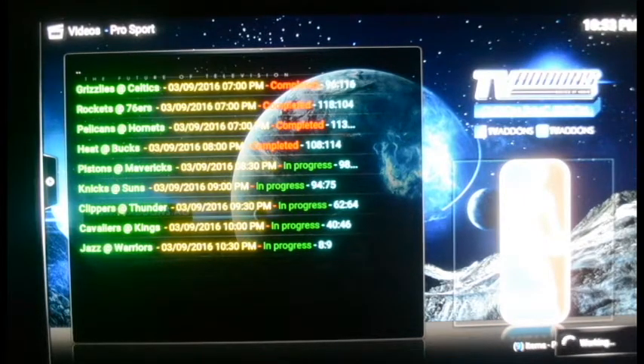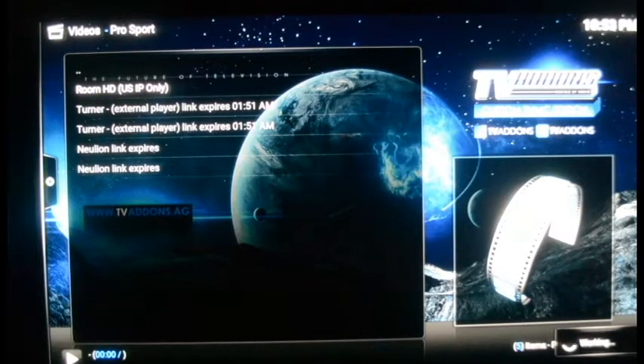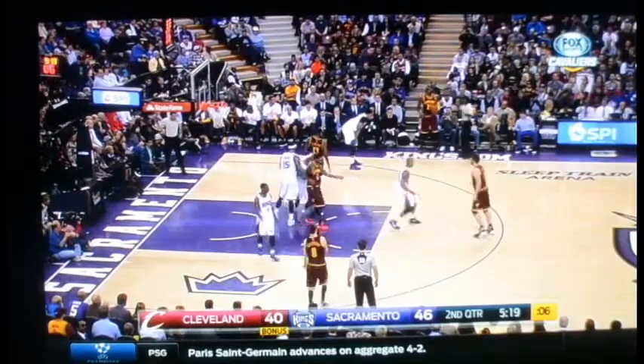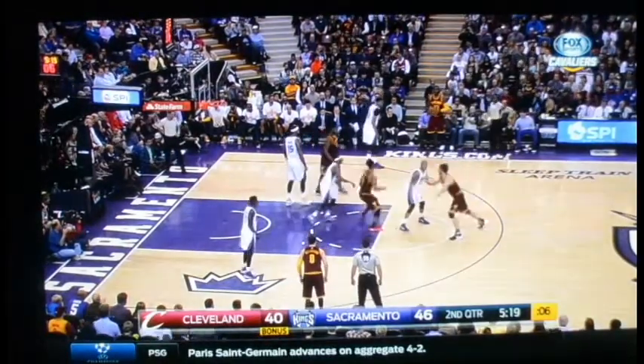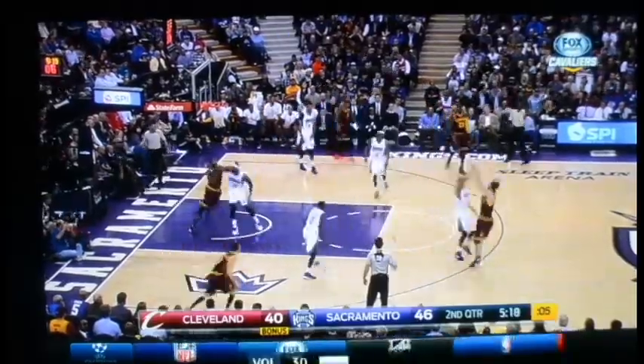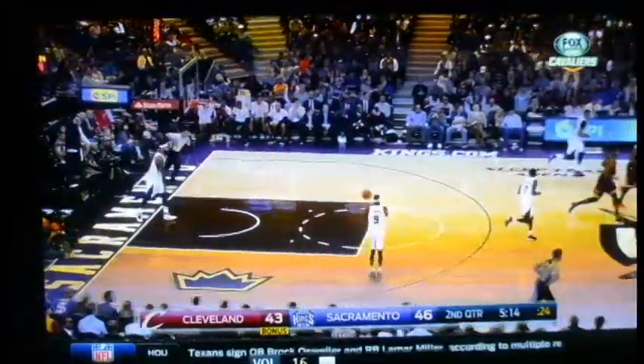I'm going to the Cavaliers and Kings game because that started at 10 o'clock and it's now about 11 at night, so it's still in progress. You just choose the game, press your middle button, and it gives you a list of sites streaming the game. The top one says 'US IP only,' meaning you have to be in America to get it — we'll go with that one. It's going to stream the game in high definition. You can see it opening the stream, and there it is, streaming in 1080p high definition quality.